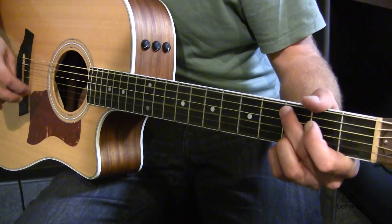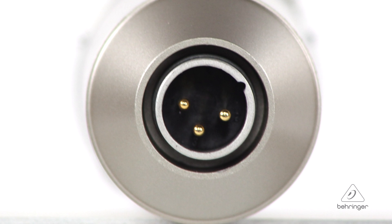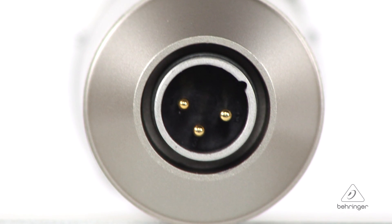There's ultra-low noise transformerless FET — field effect transistor — circuitry on the input, giving you low noise and low frequency distortion. A condenser microphone is going to be great for acoustic guitars, acoustic pianos, vocals, and overhead mics — a lot of utility out of this one microphone. To connect, it's a simple XLR connector, and the pins on the XLR are gold plated, so you're going to get great signal integrity out of the microphone onto your console.